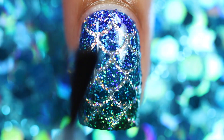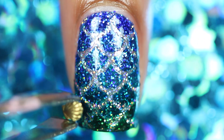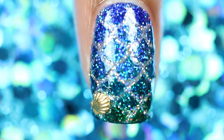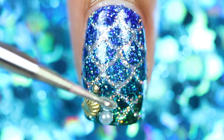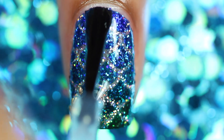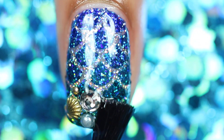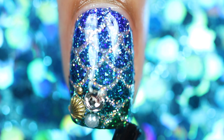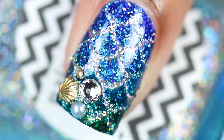Apply a layer of topcoat and while it's still wet, place the charms where you want them. Apply a final layer of topcoat and you're done — here's the finished design!